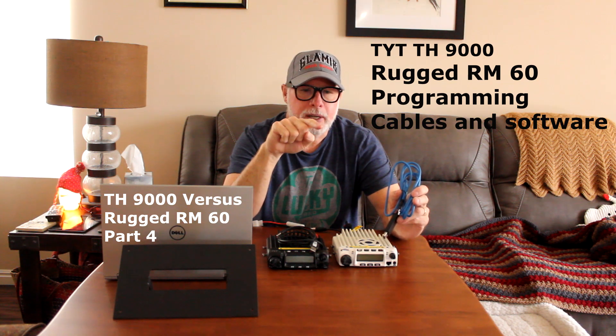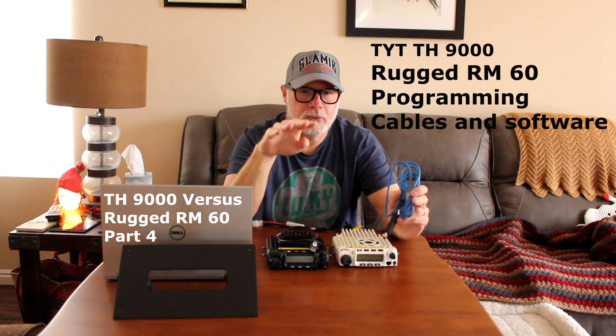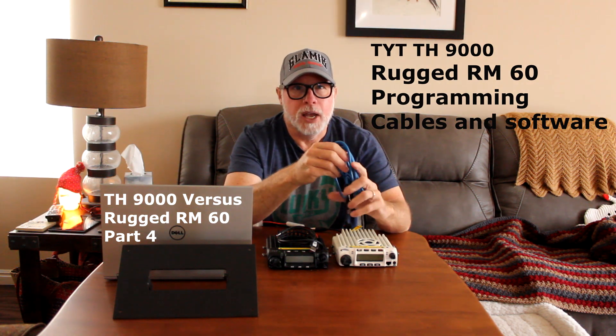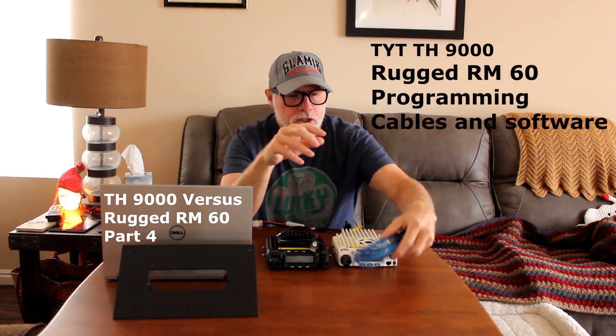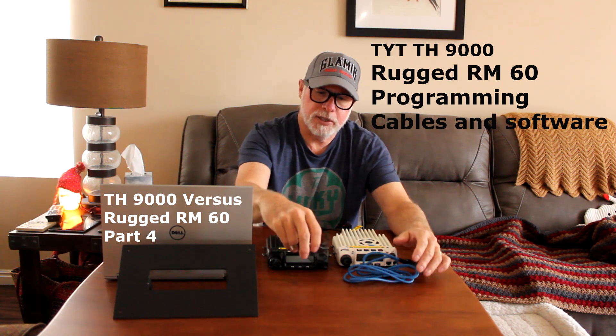This video today I'm not going to go through the programming of the radio, but I'm going to go through what cables work and what software works when you are trying to program the radio. I use Chirp and I like Chirp software.